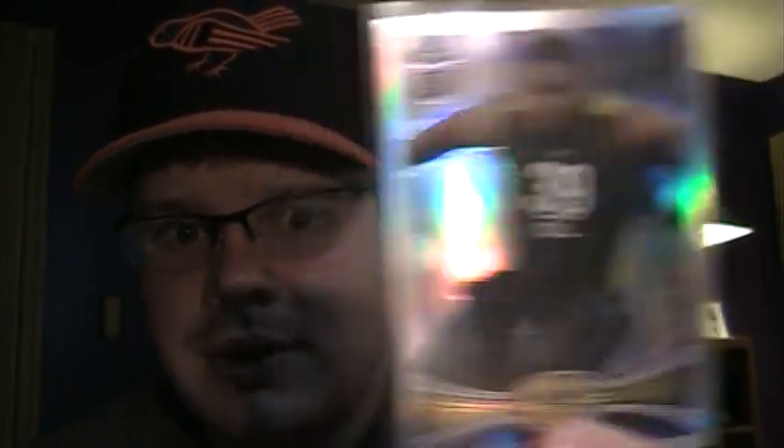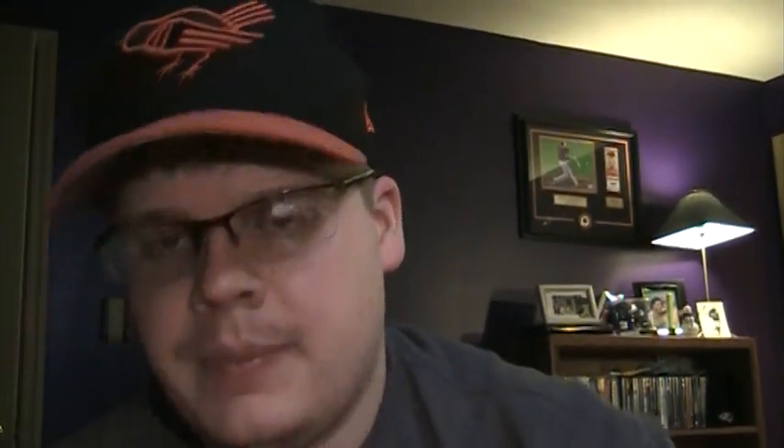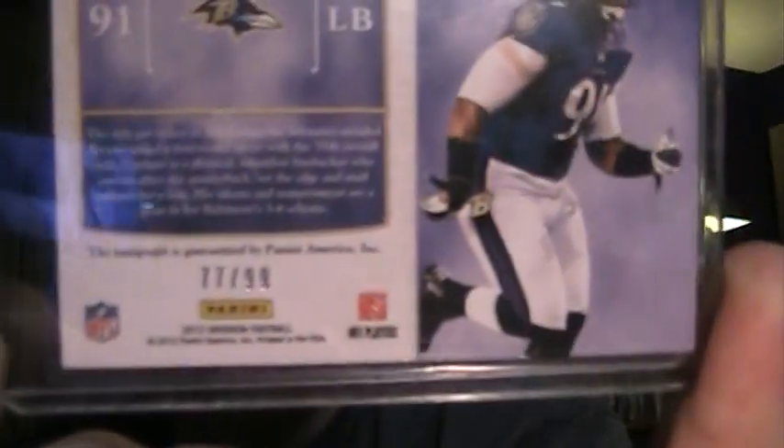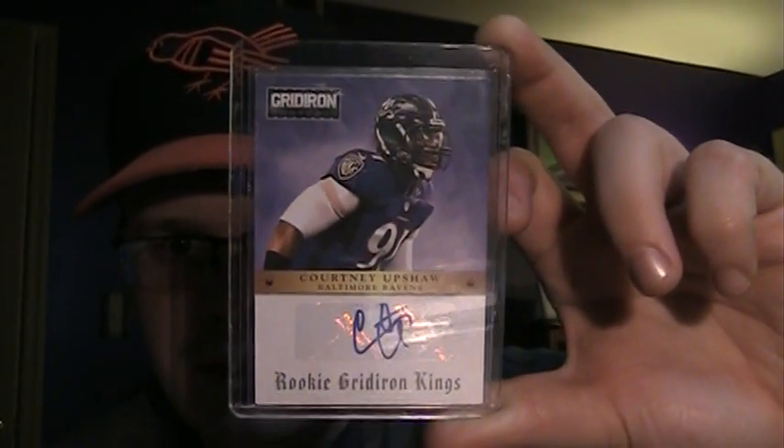I do need this next one — Kelechi Osemele Refractor. Though I can check the other Joe Flacco X-Fractor and see if that one's more centered. Then we got a Damien Barry — we ended up dropping him unfortunately, but that's a Damien Barry rookie card. Jimmy Smith rookie card, very nice. Courtney Upshaw autograph, numbered 77 of 99. That's actually a 7's 101, so I'll just put it on eBay — just kidding, Nick. I'm going to hang on to it.